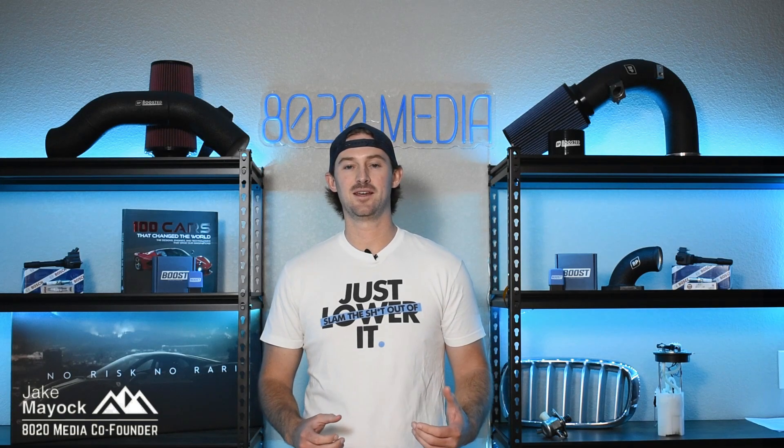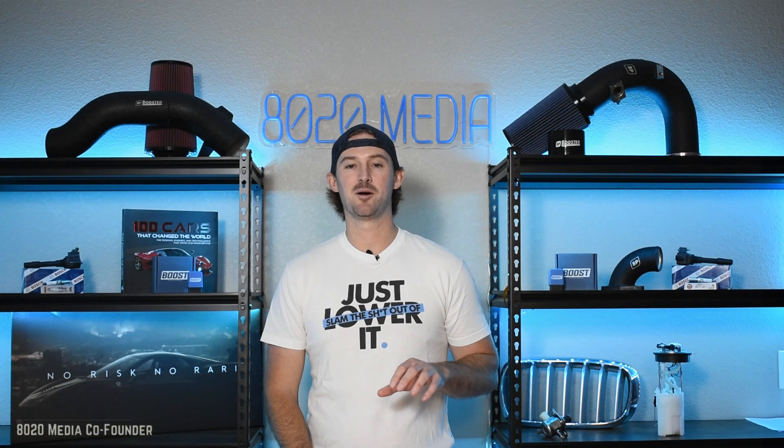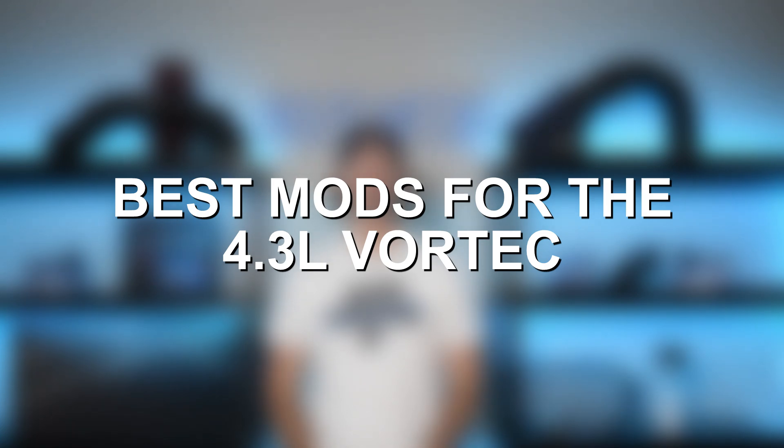Hey guys, Jake from 8020 Media here. Today we're going to be talking about performance upgrades for GM's 4.3 Vortec.